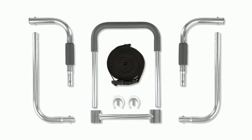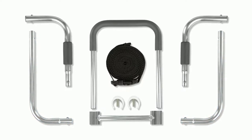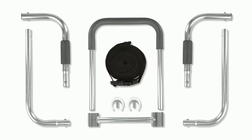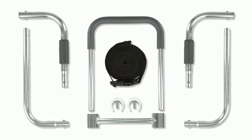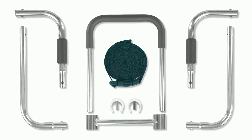Included with your order you will find two L-shaped base rails, two short padded elbow bars, one crossbar, one padded grip rail, two collared locking pins, and one frame safety strap.